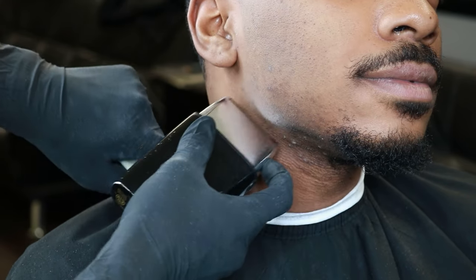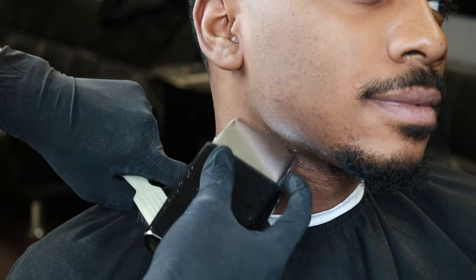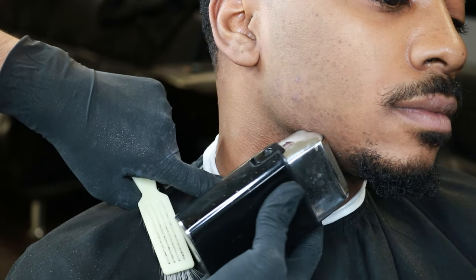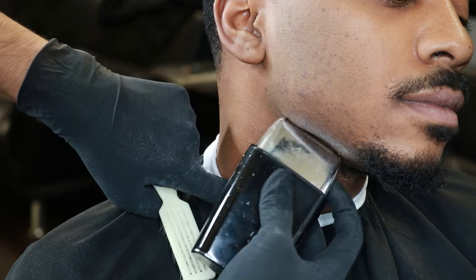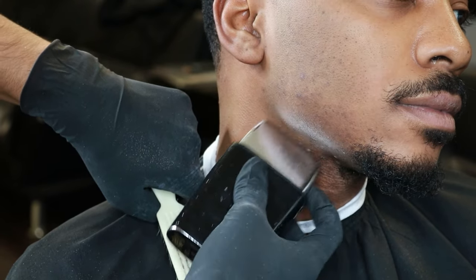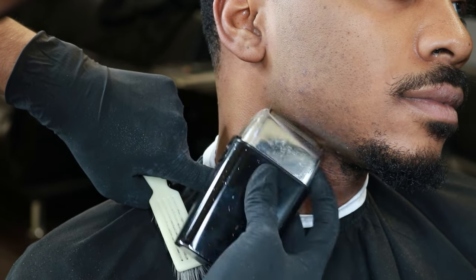As I finish using it, I'm applying pressure with my other hand to stretch out the skin to get that nice finish on his neck area. Stretching out the skin is a common practice I use — it makes it easier to shave off the hair.